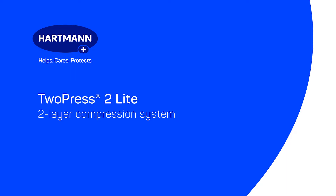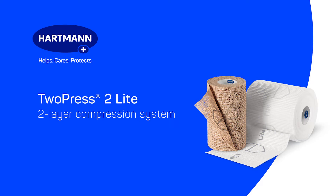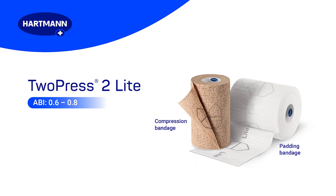2Press 2 Lite is a two-layer compression system like regular 2Press 2, but it creates less pressure for patients with arterial deficiencies or those who cannot tolerate full compression. The kit consists of a padding bandage and a compression bandage, and it is not made with natural rubber latex. When applied together, the two components bond and form a compression system that may be left in place for up to seven days, depending on the condition of the wound and on the wear time of the wound dressing. 2Press 2 Lite can be used for long-term compression therapy, which requires a reduced level of compression.